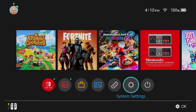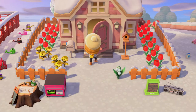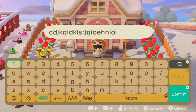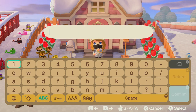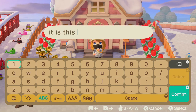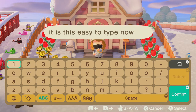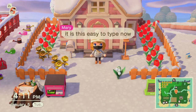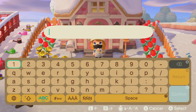Close out of Settings and load up your game. Once you're in the game, just click on your right controller to bring up the text box like you normally would, and now your keyboard works perfectly. All the numbers work, all the extra characters work, and you can even hit the Return button to send messages in-game.